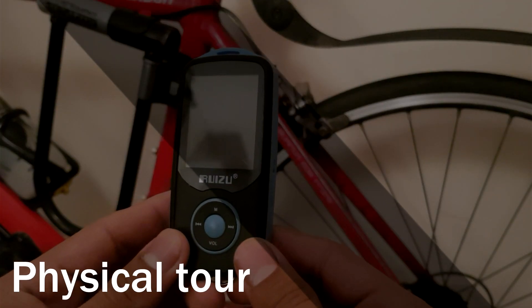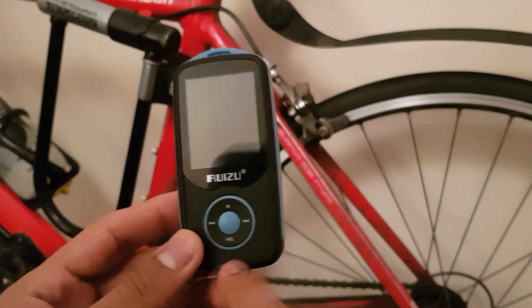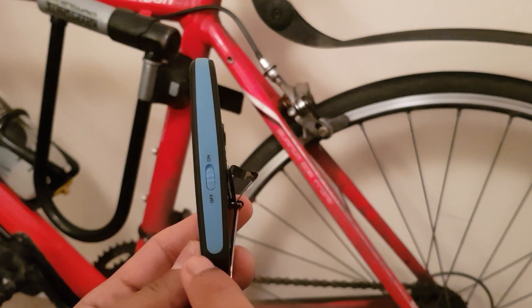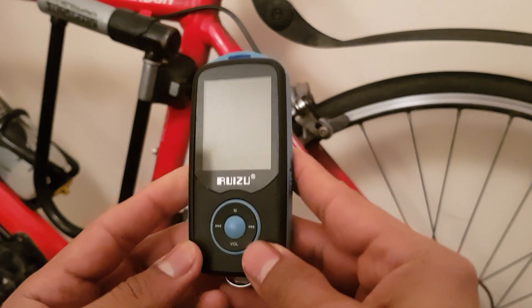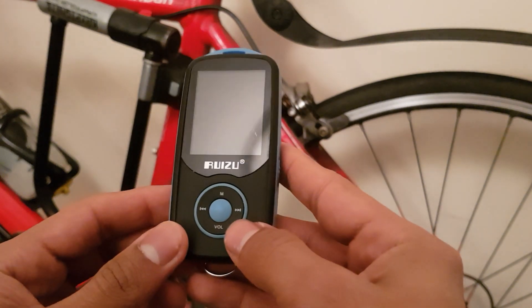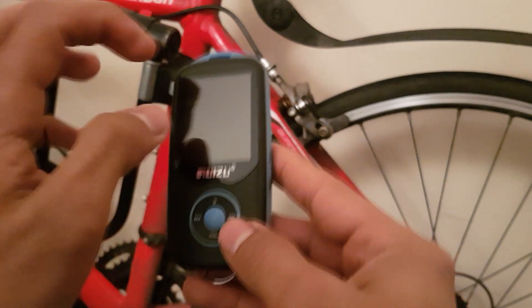I'm going to start off by going through the construction and some of the features, then go through the software and give some tips and tricks on how to use this thing. The player is fairly compact, measuring 9 centimeters by 4 centimeters and about 1 centimeter thick. It's made of a soft touch plastic which is maybe a little cheap feeling, but there's nothing wrong with it. The screen is a 1.8 inch LCD made of plastic rather than glass.